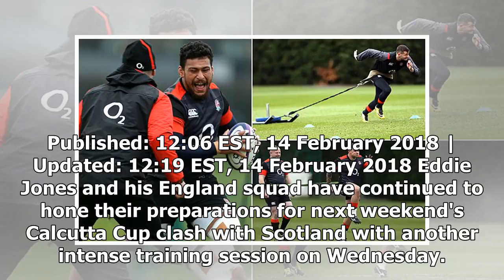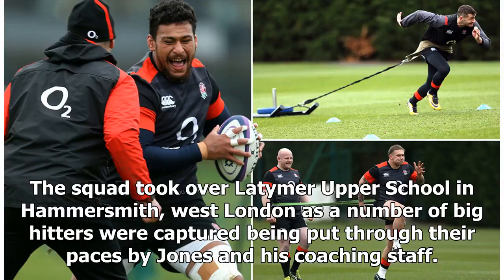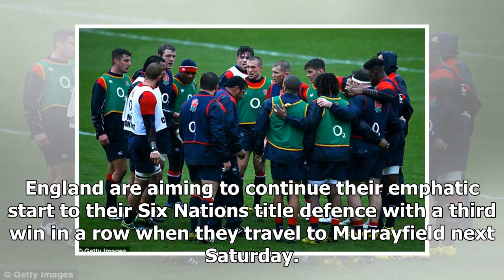Eddie Jones and his England squad have continued to hone their preparations for next weekend's Calcutta Cup clash with Scotland with another intense training session on Wednesday. The squad took over Latham Upper School in Hammersmith, West London, as a number of big hitters were put through their paces by Jones and his coaching staff. England are aiming to continue their emphatic start to their Six Nations title defence with a third win in a row when they travel to Murrayfield next Saturday.